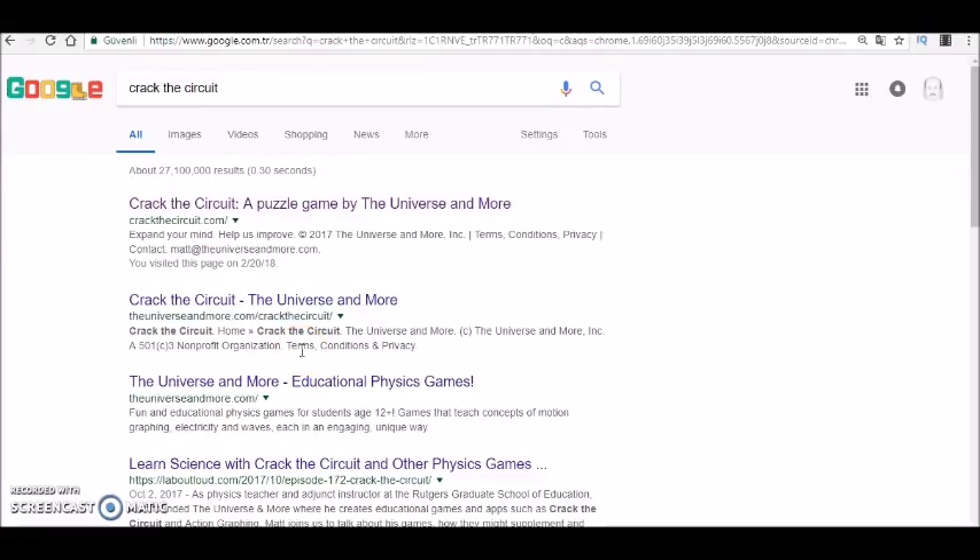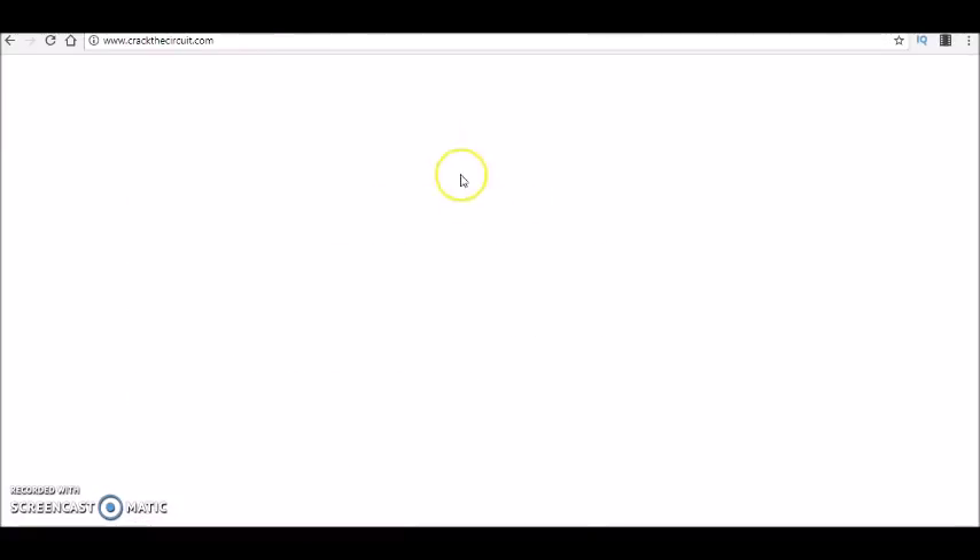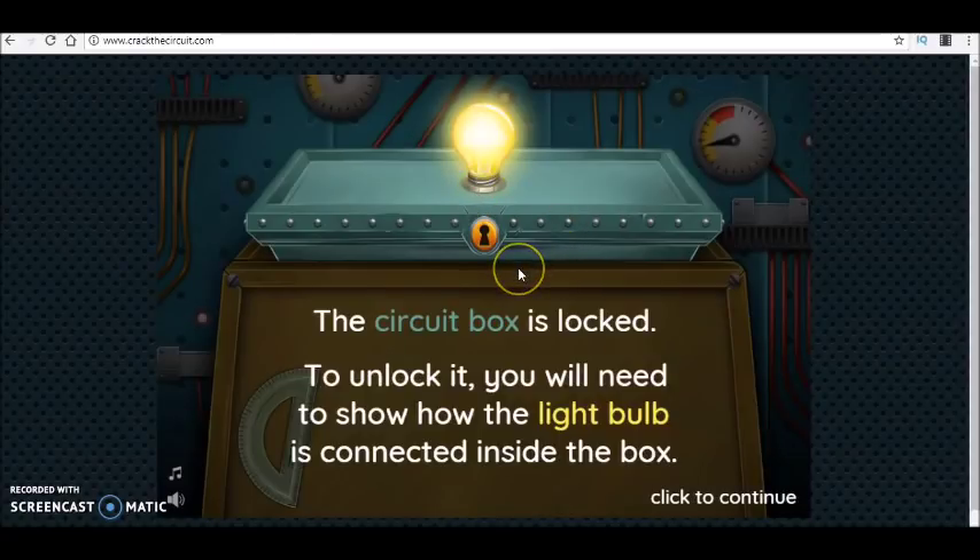Hello guys, today I want to introduce you to a puzzle game related to electric circuits. The name is 'Crack This Circuit,' a puzzle game by The Universe and More. When you click on this website, you come to this scene and start the game.